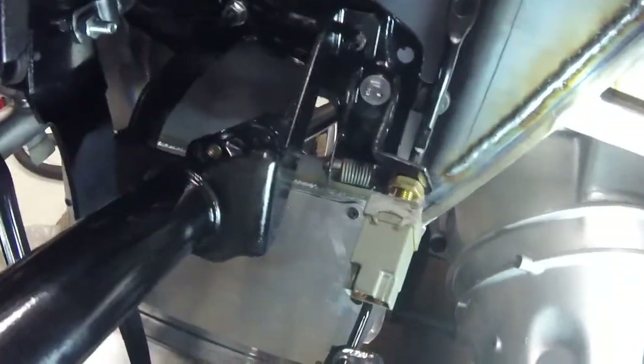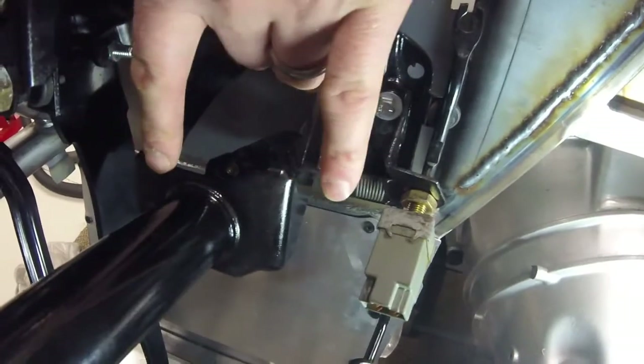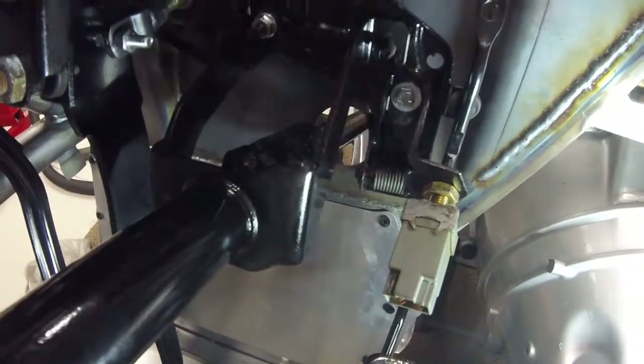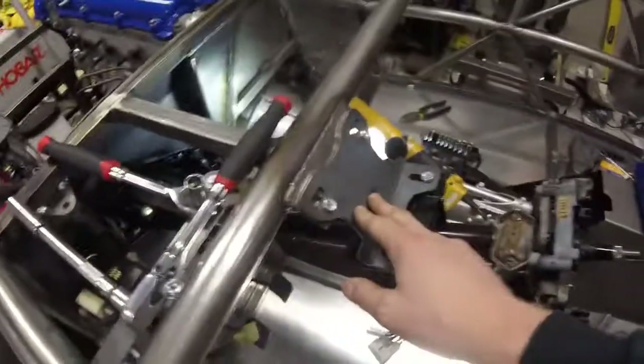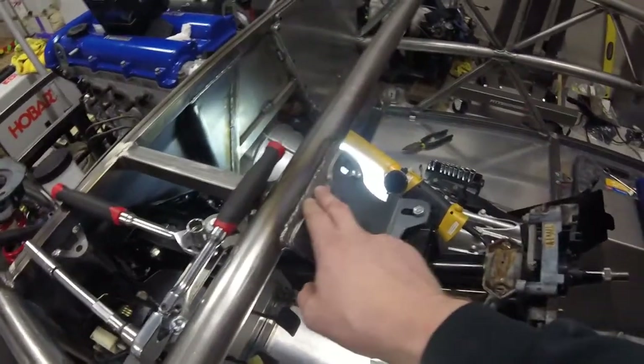So you want it as far left as possible, but you don't want it hitting. Instead of cutting into the firewall, I'm going to take these brackets off and bend them so this part here shifts over about a quarter inch, and hopefully that will solve my problem.